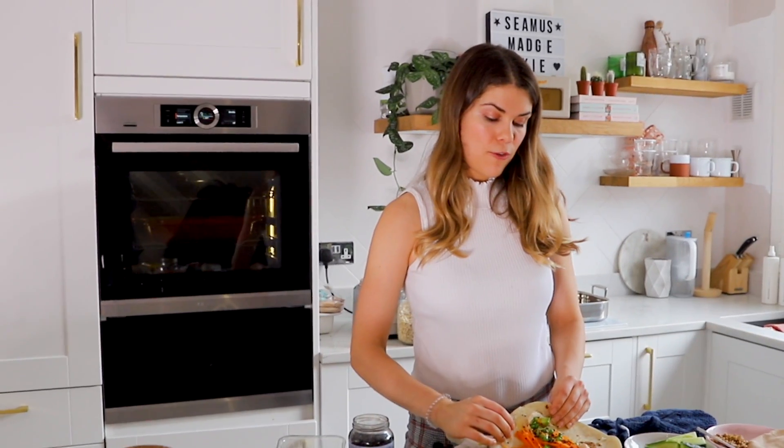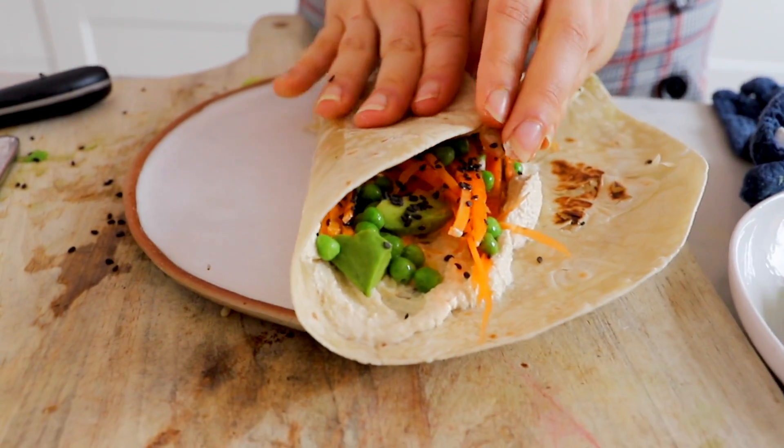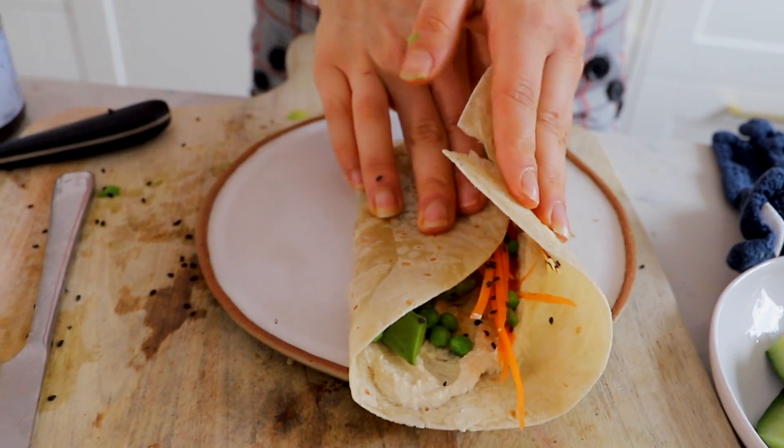Doesn't that look fantastic? Just fold up the bottom, then wrap it either side like that — and we've got a lovely wrap!